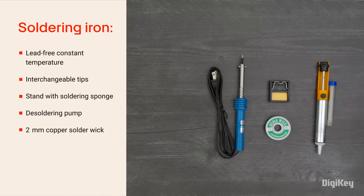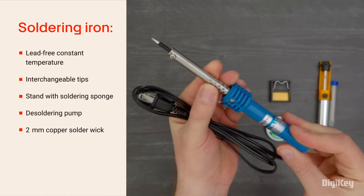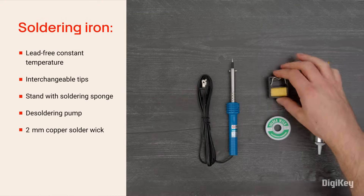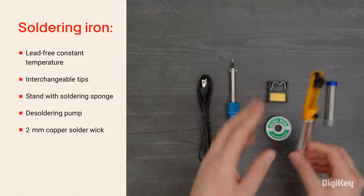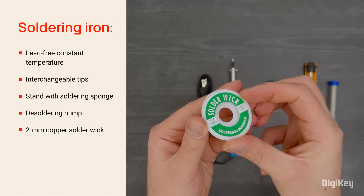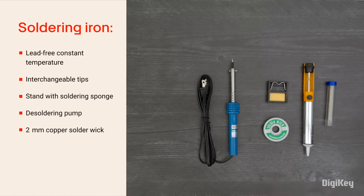The soldering iron is a 40-watt, 120-volt, lead-free, constant-temperature soldering iron with an interchangeable tip. The stand comes with a sponge and desoldering pump for removing unwanted solder. The solder wick is a 2-millimeter copper braid, making the soldering iron and accessories well-suited for through-hole and medium SMD pads.